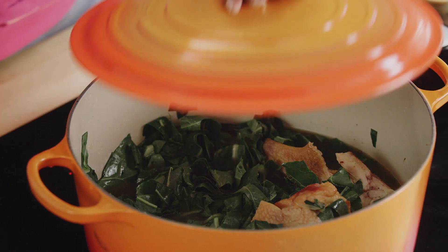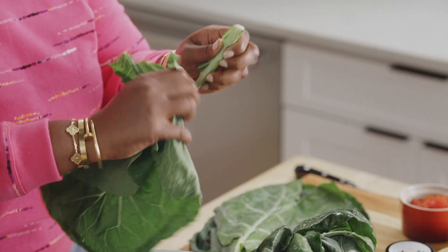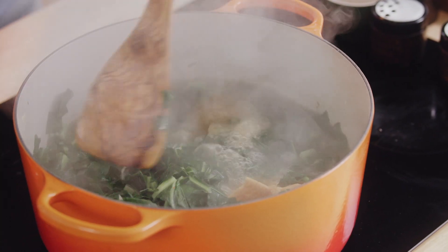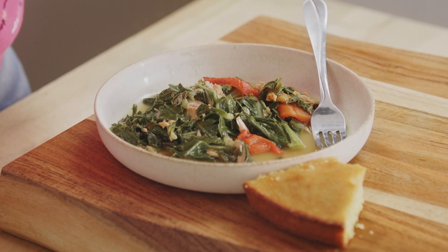Low country collard greens are the process of cooking collard greens low and slow. They also say that it's the technique in the Deep South. In this chapter, I'm going to show you the ingredients, how to cook your collard greens, and in the end, I'm going to show you how to eat your collard greens.